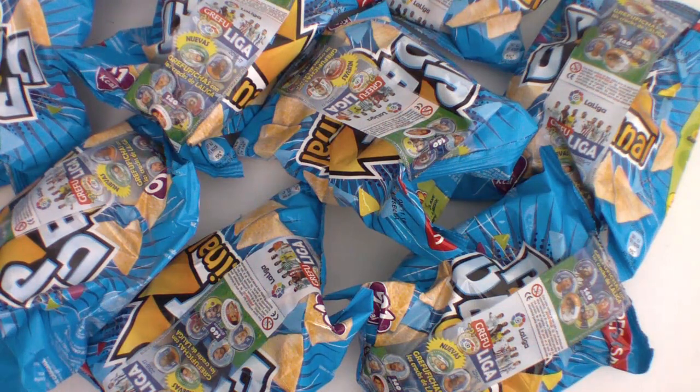Hola gente, ¿cómo estáis? Soy Jordi de Cromos SFE y después de unas vacaciones merecidas, ya estamos otra vez por aquí.